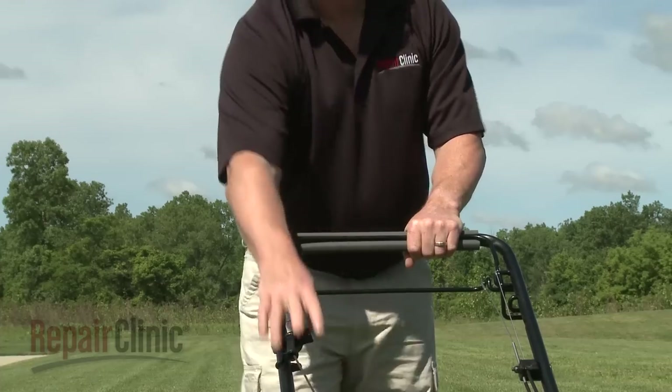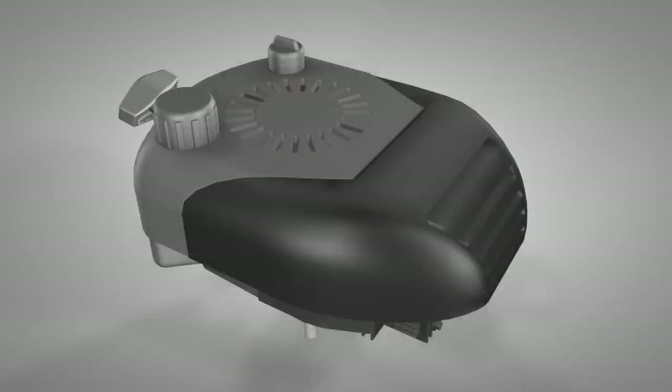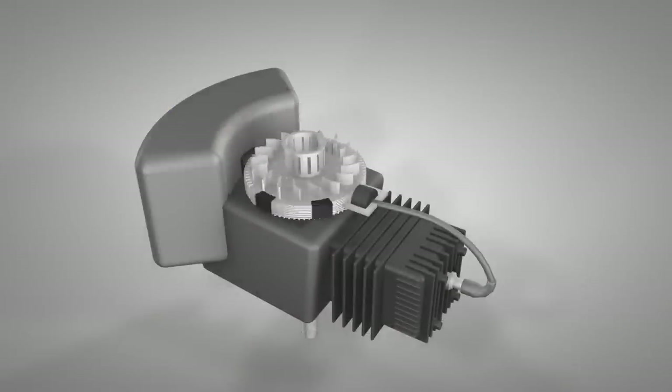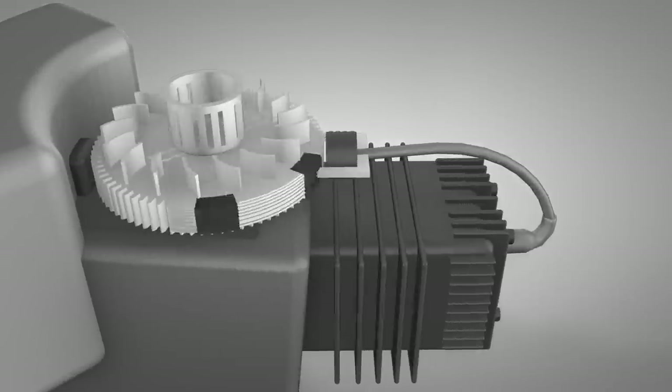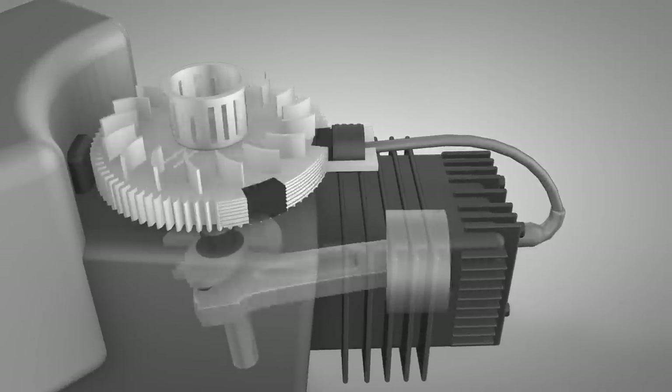Smaller engines require the use of a starter rope. As the rope is pulled, the starter engages the drive cup on the flywheel and rotates the crankshaft. The rotating crankshaft connects to the piston, which moves up and down within the cylinder, and the ignition process begins.